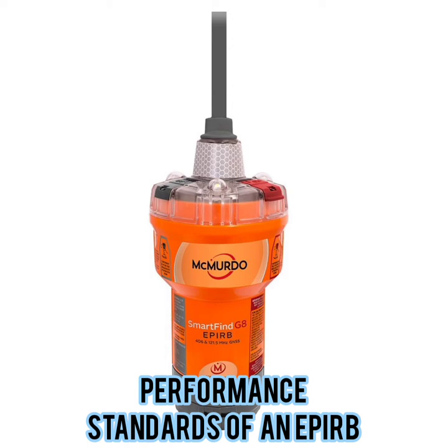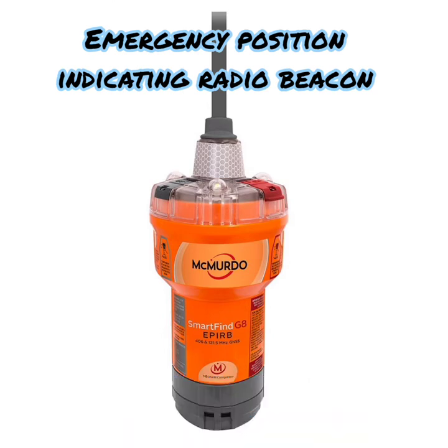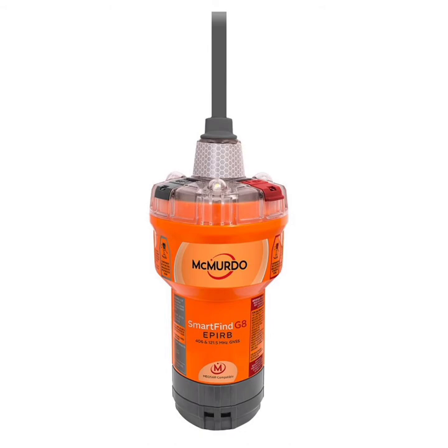Hello friends, welcome. In this video I'll be discussing the performance standards for the EPIRB — Emergency Position Indicating Radio Beacon. I'll try to keep it in a sequence so that it is very easy for you to remember. So let's get started. EPIRB is basically a radio beacon which gives the position in case of an emergency.